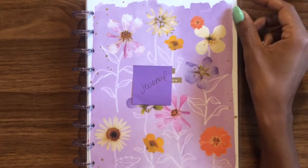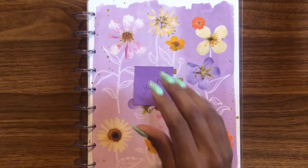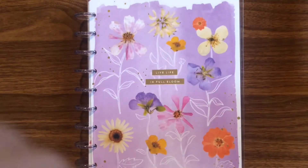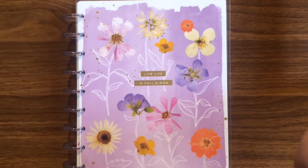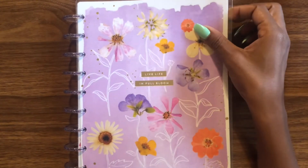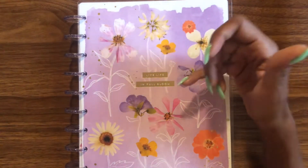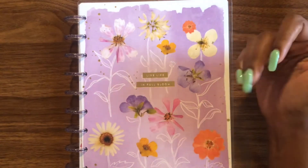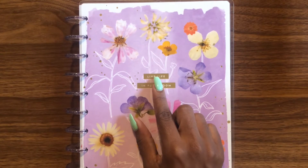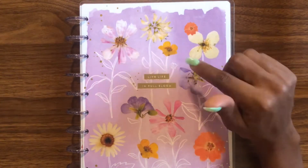Hello everybody and welcome back to DJP, another planner setup video. For today's video I'm going to be talking about how I plan on using this planner for my journal. This is one of the first planners that I did a haul review for and this planner is so pretty. Initially I was going to use this for my faith planner, but I decided to get a separate faith planner. Since this is horizontal — and I think this might be the only horizontal planner I have — I figured this is the one I can use for my journal.